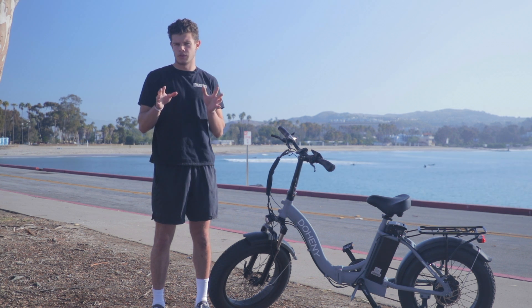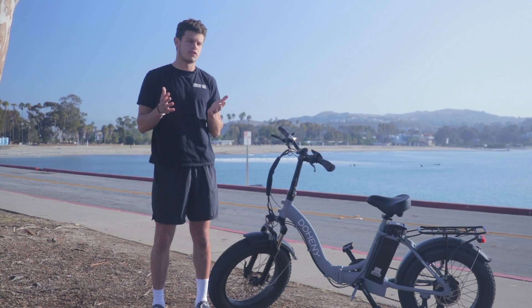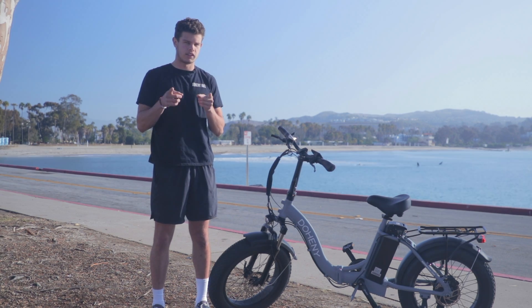Welcome to our Doheny EZ review. Today we're going to give you the inside scoop on one of Dana Point's most popular e-bikes. Let's get into it.